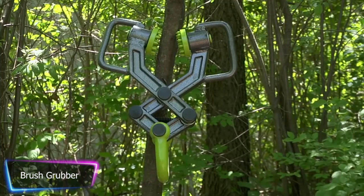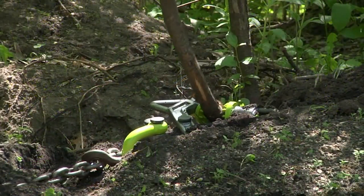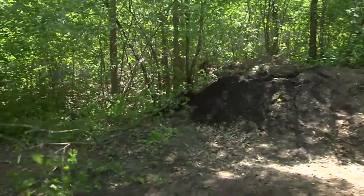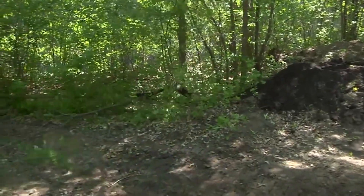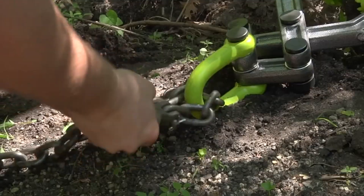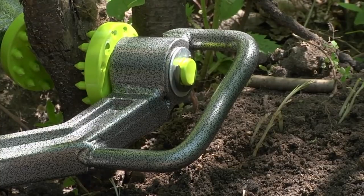The Brush Grubber is a brand of tools designed to help with the removal of unwanted brush and small trees. The Brush Grubber BG20 is a popular model that can remove shallow rooted brush and small trees up to 6 inches in diameter from the ground — roots and all. It can be attached to a lawn tractor, ATV, or UTV and is great for clearing brush from food plots, camping areas, cabins, and backyards.